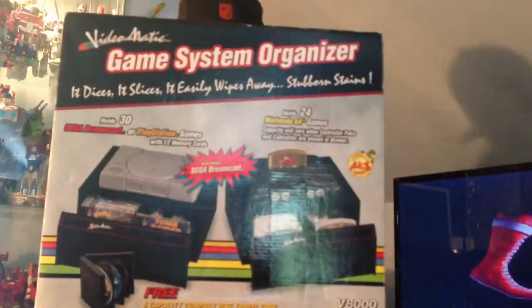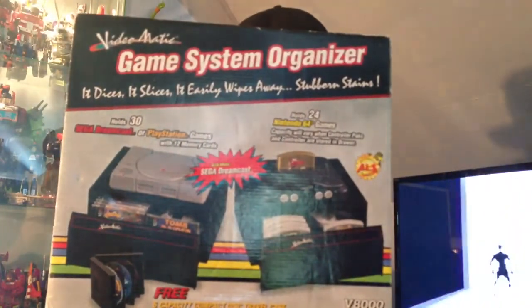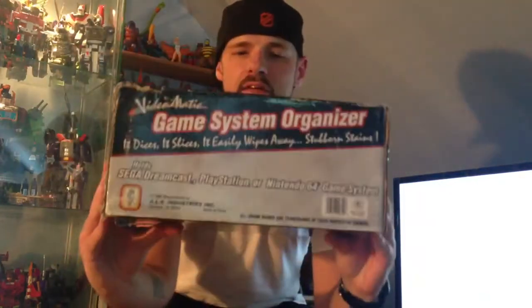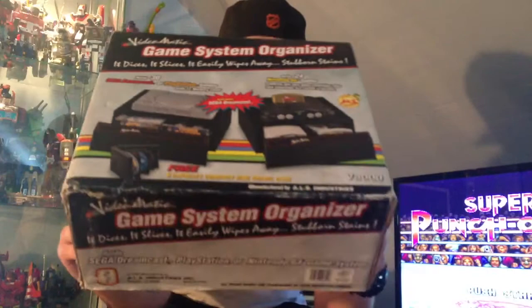Last but not least, I saw this at a thrift store where there was nothing — it was absolutely horrendous — but this was tucked away and hidden. It's a game system organizer for the Nintendo 64, in box, and everything's inside. I'll probably end up using this to store some Nintendo 64 games.